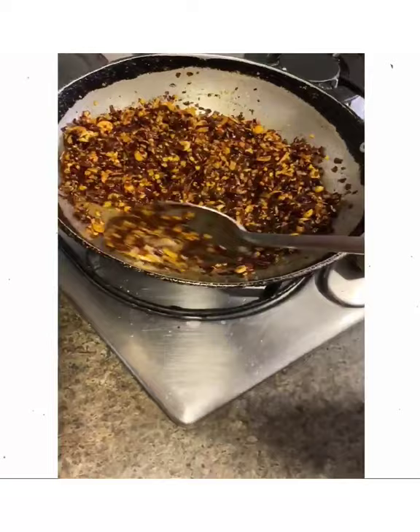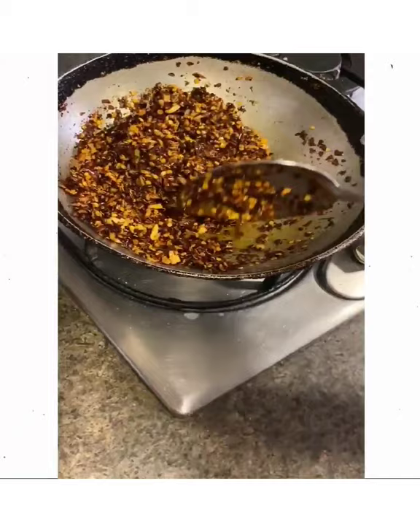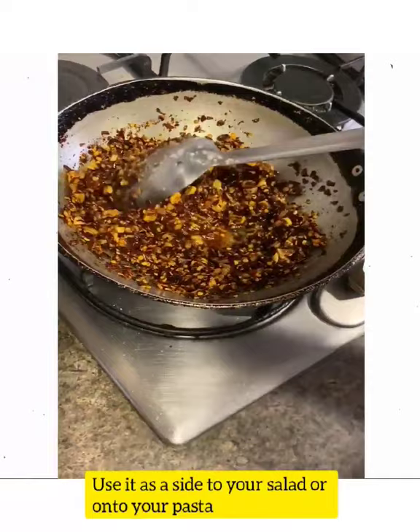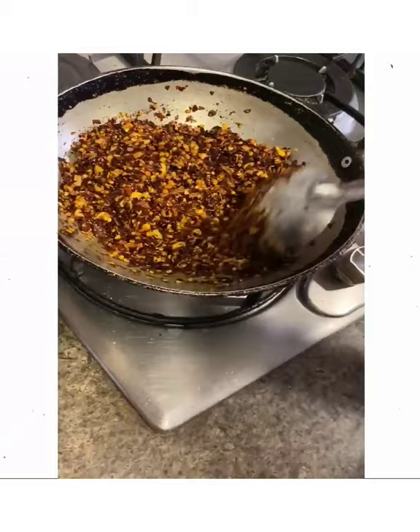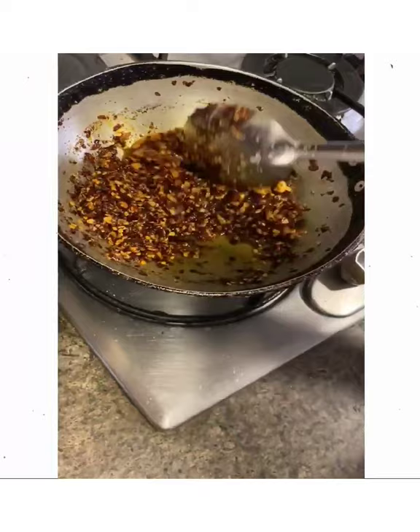And that's all there is to it. Keep stirring for a minute or two, wait for it to cool down, and it goes into a glass jar in the fridge. You literally need half a teaspoon of it as a side to your salad, onto your pasta, or onto anything really — even avocado toast. I haven't found a dish it doesn't go with. It's Chinese in origin, but think of it as a universal condiment. This is your hit of chilli oil, salt, and spices — to be sparingly relished and enjoyed.